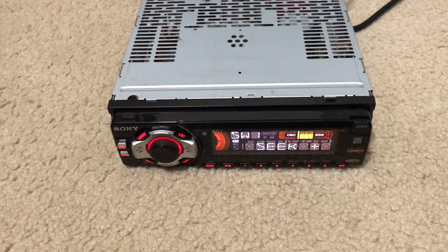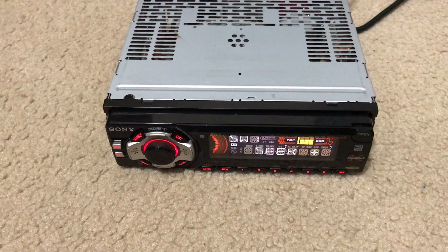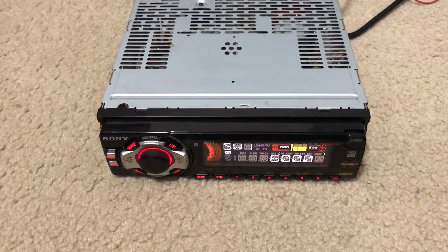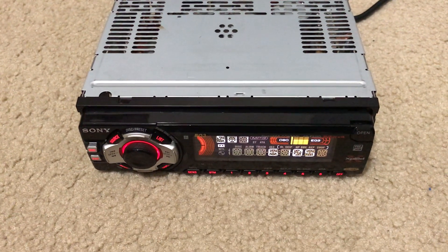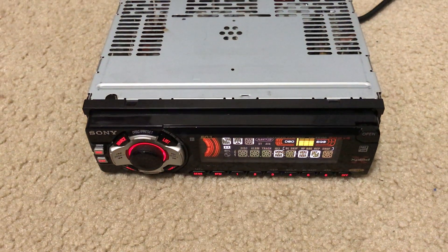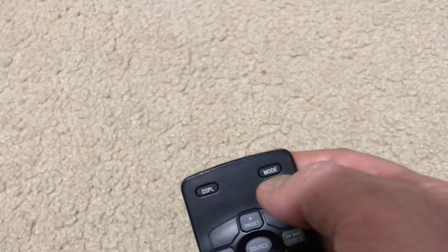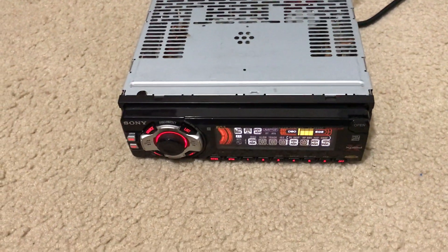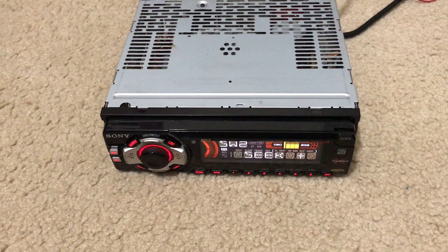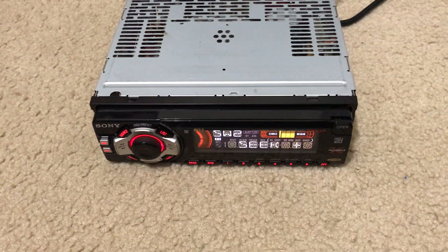That's the two shortwave bands. I'm going to switch bands — you just push the mode button here on the remote to go to higher shortwave frequencies. At night there's not a whole lot to hear, but it does have seek up and down.